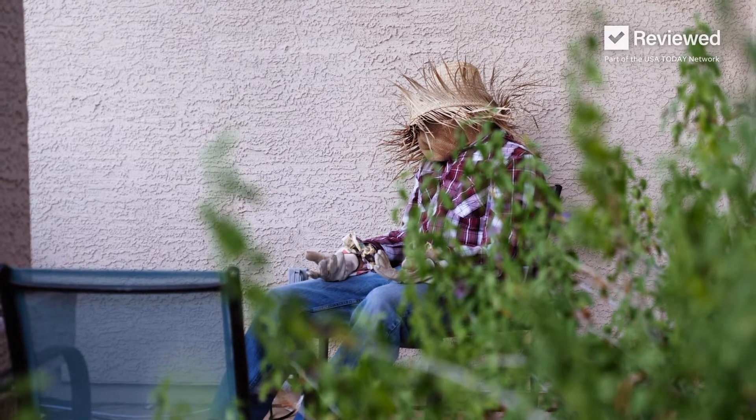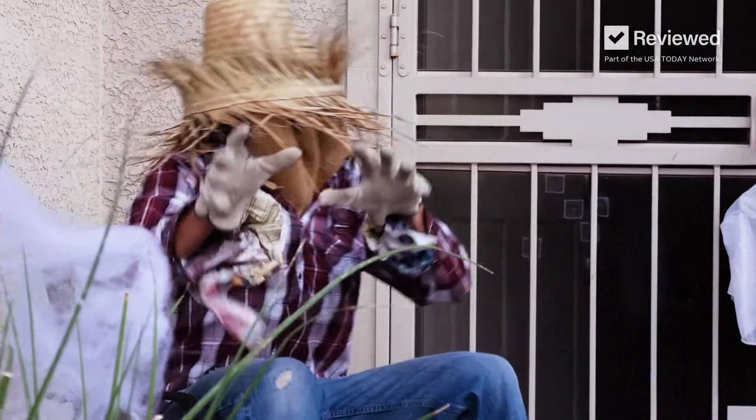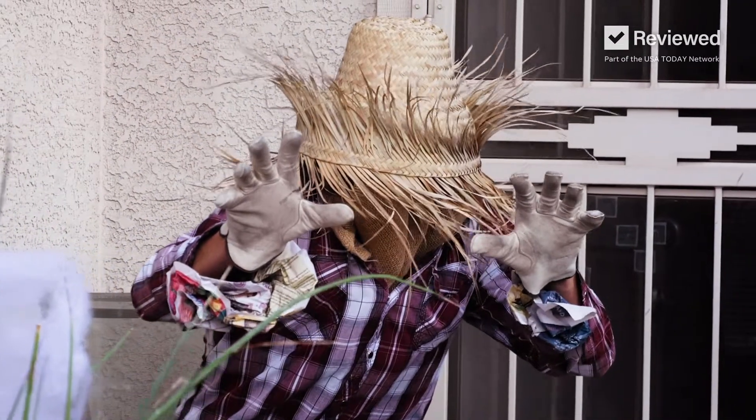Try to remain as still as possible, and at the last second, become animated. This should scare just about anyone.